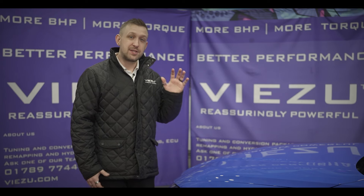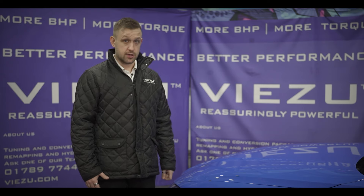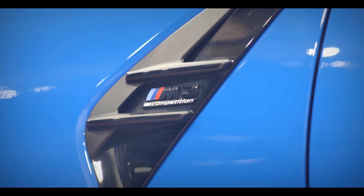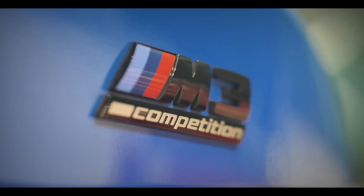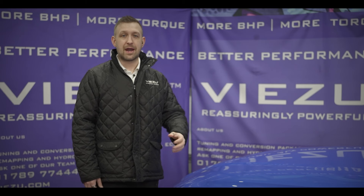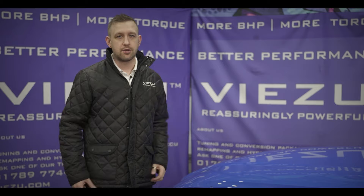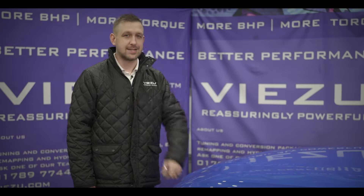Welcome to the Paramount Performance Workshop with our stunning G80 BMW M3. This S58-powered M3 is already a serious performance car, with a 3-litre straight-six twin-turbo giving 510 horsepower and 650 Nm of torque from factory. Here at Paramount Performance, the team work very closely with the software tuning experts at Visu, and together we have scoured the globe for a tuning solution suitable for these modern BMW M cars that meets our exacting standards.